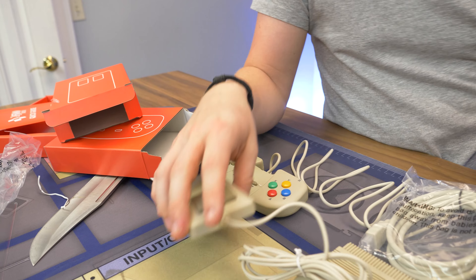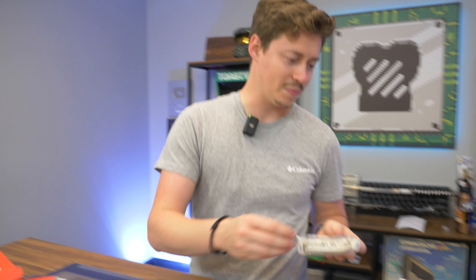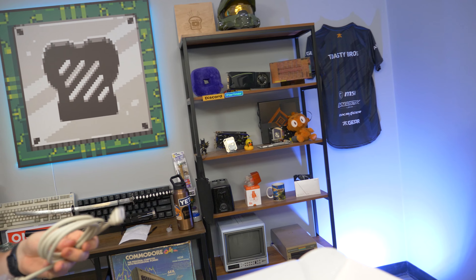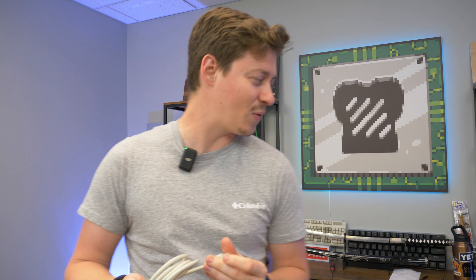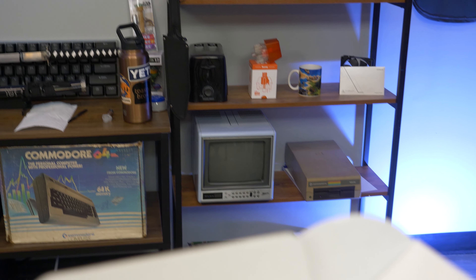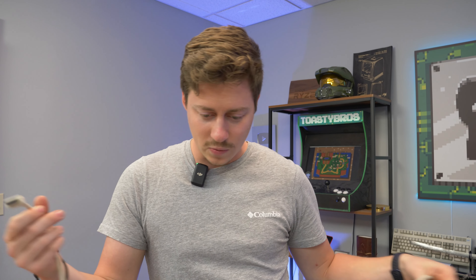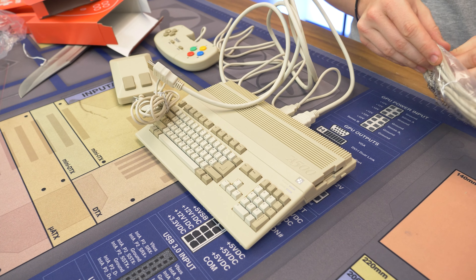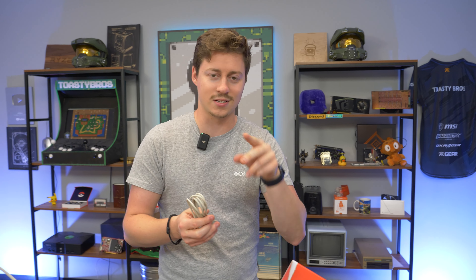Yeah, I'm pretty excited. I like how even the HDMI cable is beige — they definitely went all out with the coloring. We're going to go ahead and get all this plugged in, and we definitely want the camera to see the first-time turn-on because I have no clue what this is going to look like. Hopefully it works just plugging it straight into our surge protector. Let's cut to that.